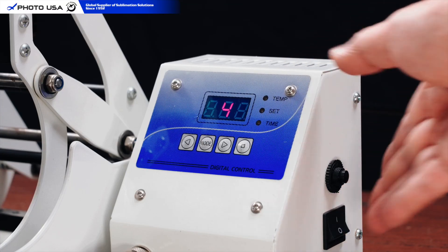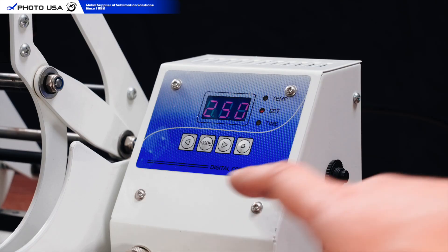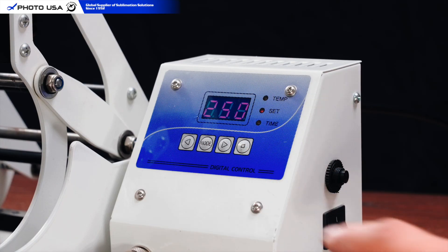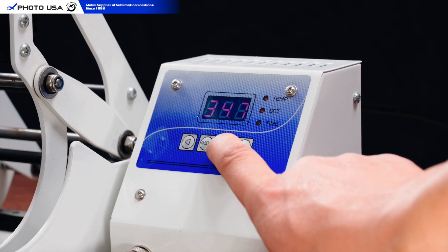Now, let's configure the machine. Press the Mode button to set the standby temperature. This keeps the press at a base warmth when idle, so it reheats faster for your next mug, saving you time. Next, set the sublimation temperature to 350 degrees Fahrenheit, the ideal heat for most coated mugs.